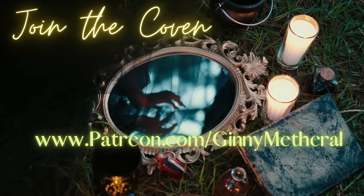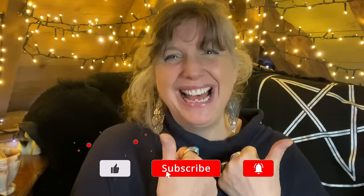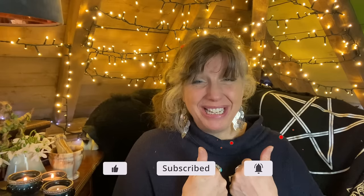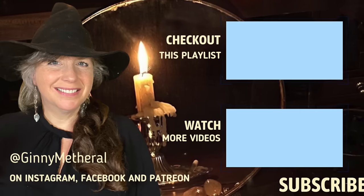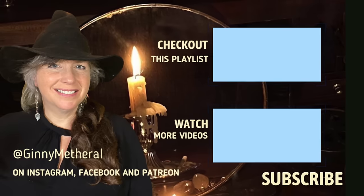Do you have any other spring rituals that you use? Do let me know — I am really interested to hear your viewpoint, because we learn from each other's ideas. Don't forget to go to patreon.com/GinnyMetherill — there is lots of extra information there, I post two or three times a month and it's only a couple of quid, so do join me there. And don't forget to like and subscribe because this really helps my channel and makes me feel happy. I love you all very dearly, so please subscribe so I can carry on making these videos for you, and I will see you in a week or so. Thank you so much.